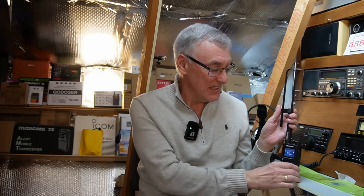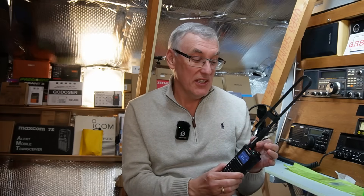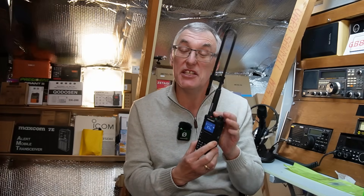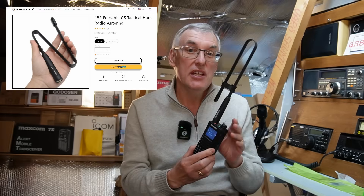Hello and welcome back to another video from Fred in the Shed. I hope you're all keeping well — lots of colds and nasty things going around at the moment. On this video we are going to be using and testing this antenna: this is a 152 foldable tactical antenna, military style, sent in from TID Radio.